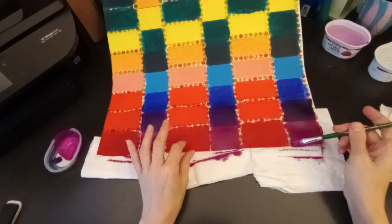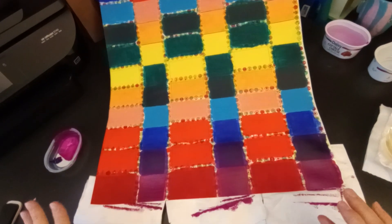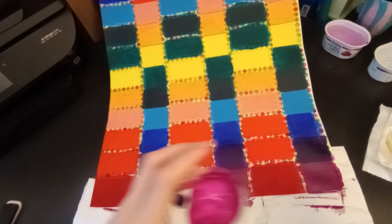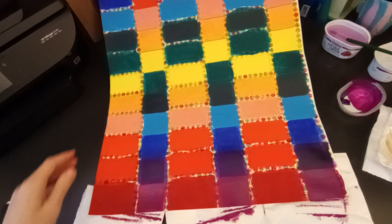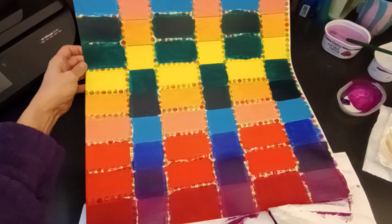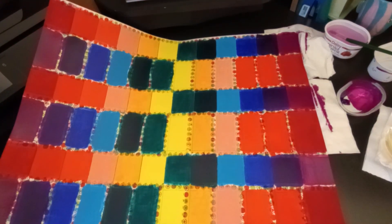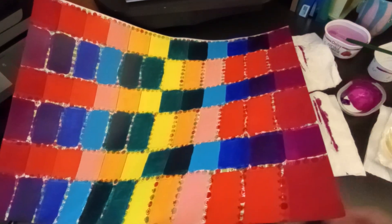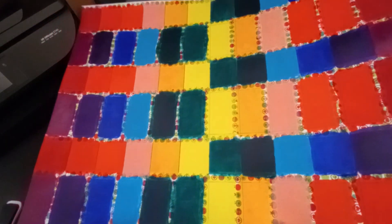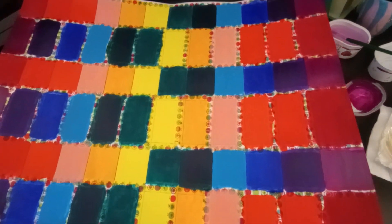I'm going to call that done. If I do any touch-ups, it's going to be off-camera. The next time I film this, I'm going to be peeling all of the tape off. Let me give you a final shot — it's finished, and now all I have to do is pull the tape off. That's getting it pretty good. There's a final shot of the whole thing. It's all finished now, it's all done.